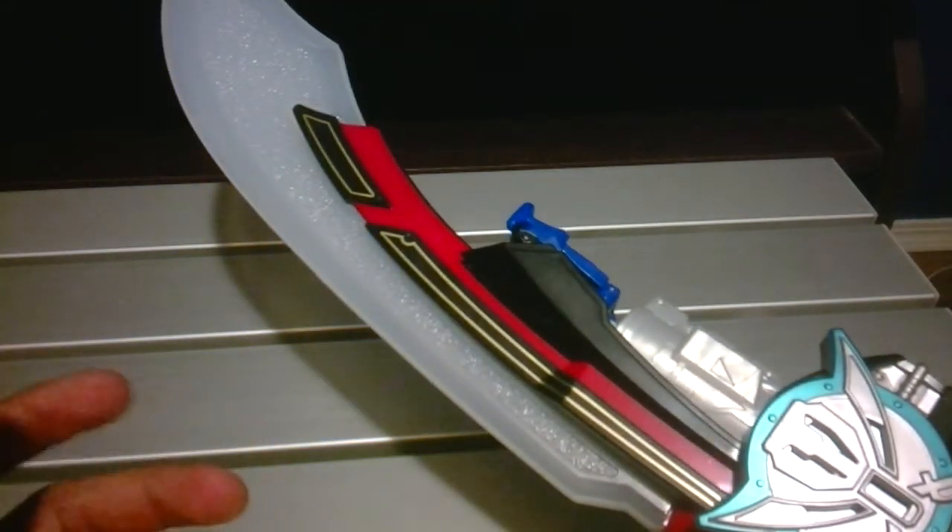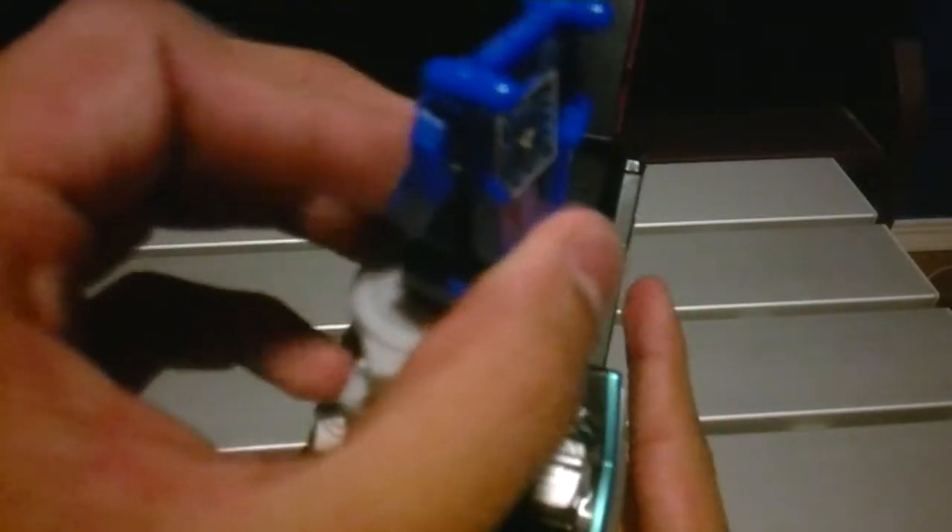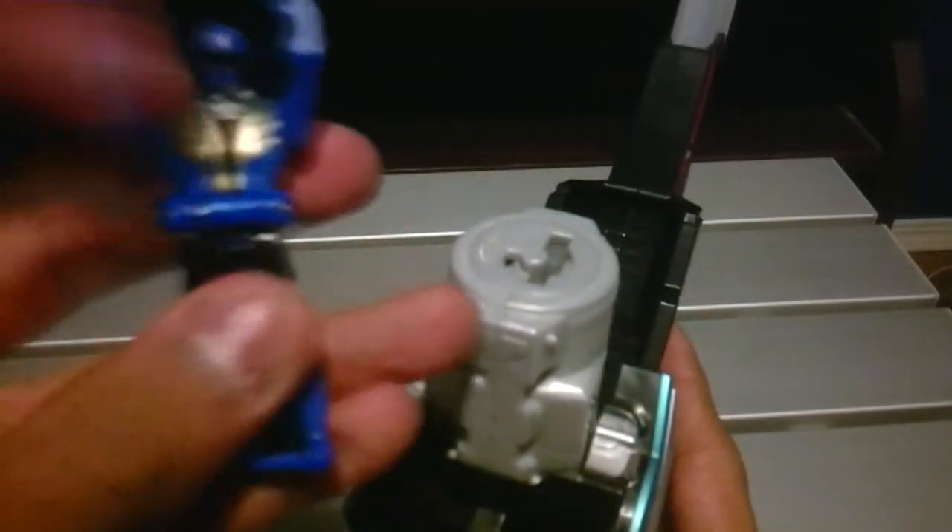That's really all there is to this toy. Push the button again, flip this, and you can have the key back. Yeah, that's my key!